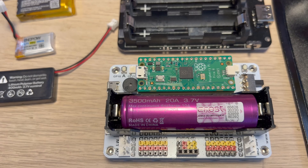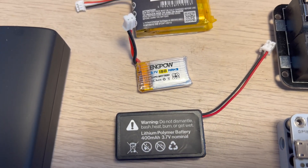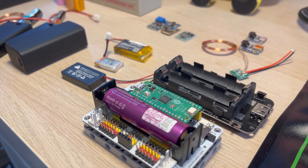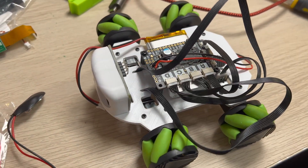LiPo batteries require special care. Overcharging, puncturing, or exposing them to high temperatures can cause them to become unstable and potentially catch fire. When using LiPo batteries, always follow the manufacturer's guidelines, use a proper charger, store them in a fire-resistant container, and avoid over-discharging them. By taking these precautions, you can enjoy the benefits of LiPo batteries while keeping your robot project safe.